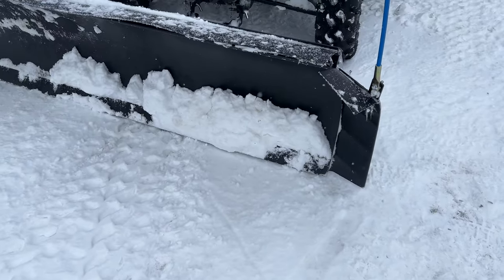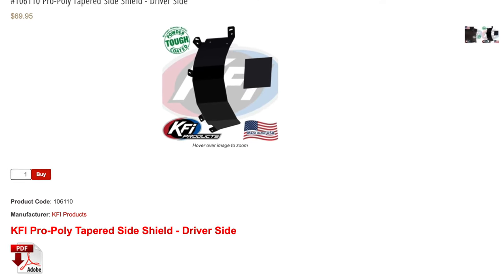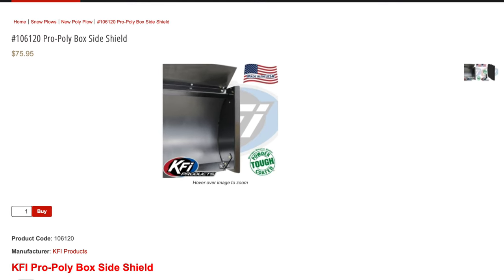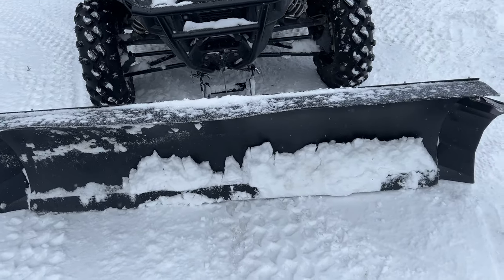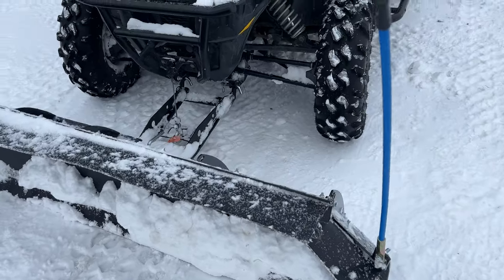We've got a set of the KFI wings on here now. They do make a couple different varieties of the wings — this happens to be the angled wings. They also make a straight wing, so if you do a lot of angled plowing... we do a bunch of everything, so it doesn't pay for us to have the straight wings. We like these angled ones better.